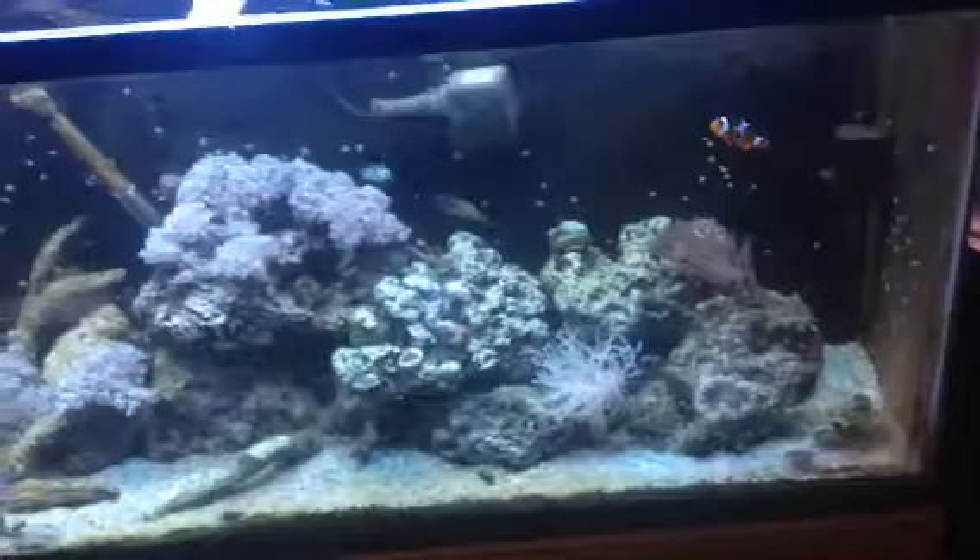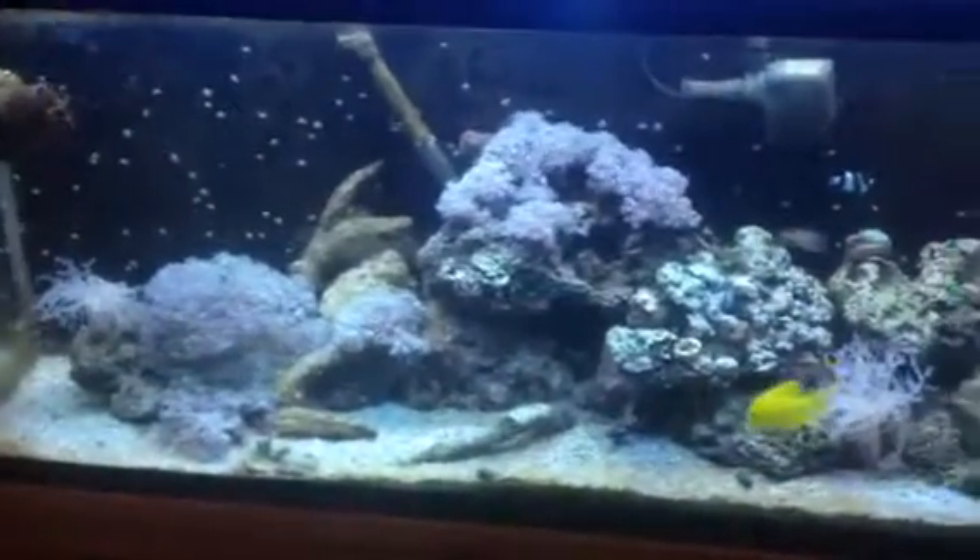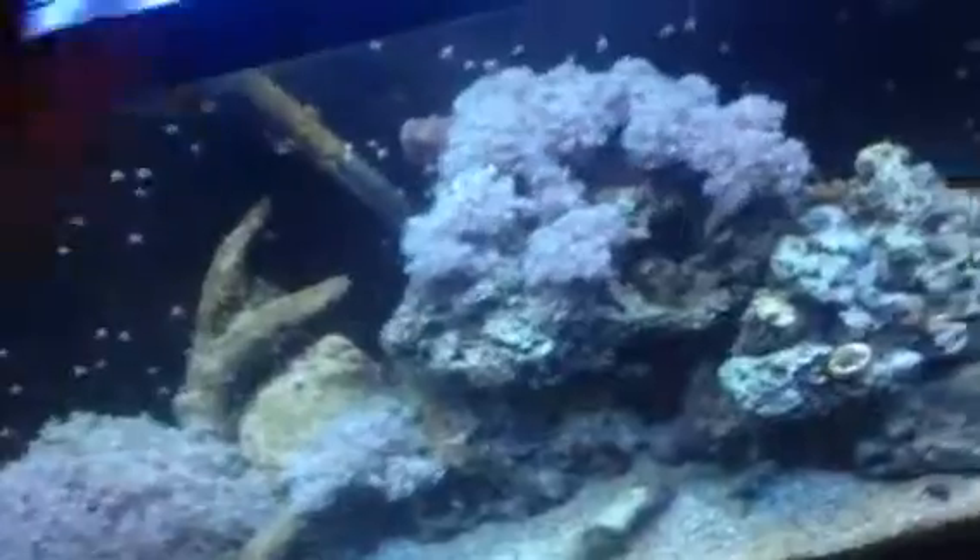A lot of them coming out here to eat. They seem to be liking it pretty good. Let's try a little more. I know I got a different camera right now — it's not picking up quite as well quality-wise.